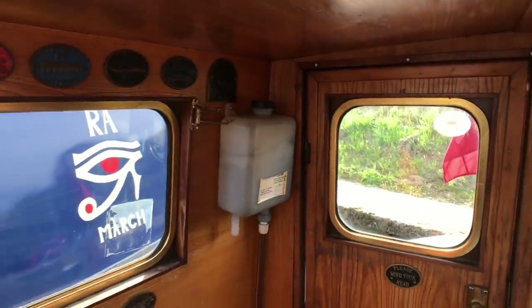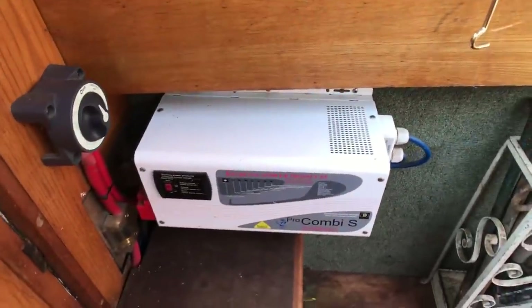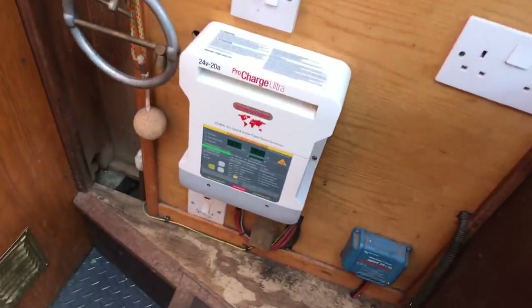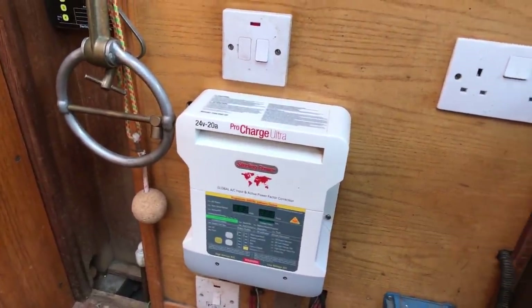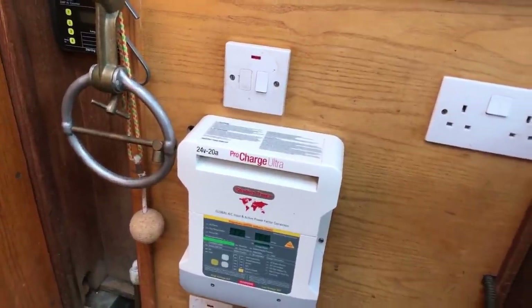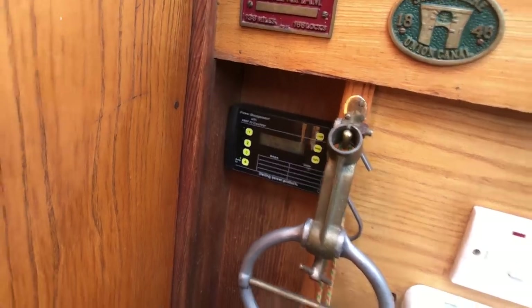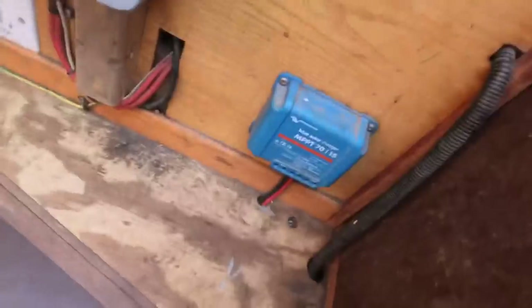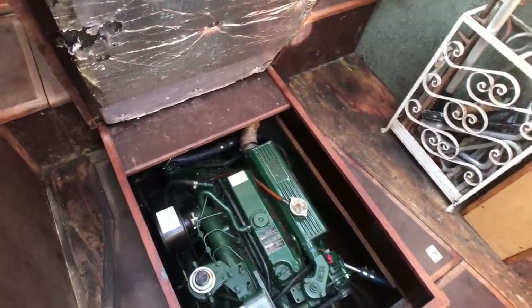There's the water expansion tank for the heating system. We've got the Stirling inverter here for your mains electric, and that also talks to the pro-charger which is Stirling as well. That charges when you're on mains shoreline, and the inverter knows when you're on mains shoreline to switch off from the battery. I've also got an amp-hours counter and voltage level checker there, and also the solar charge controller. Underneath is the Beta Marine — a Beta Marine 55 horsepower engine.